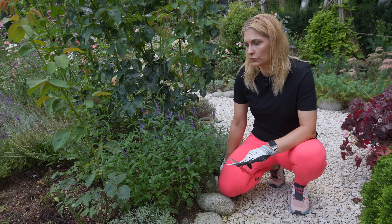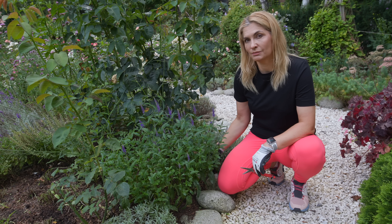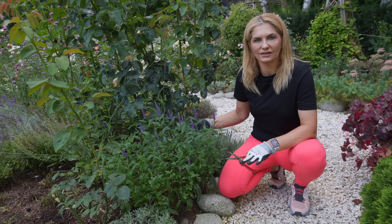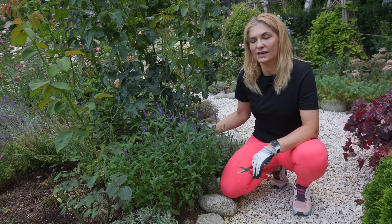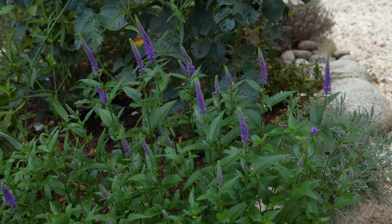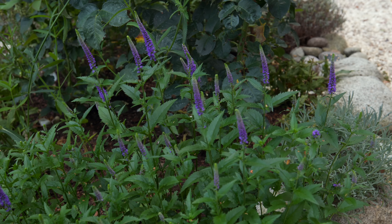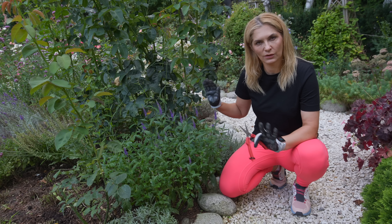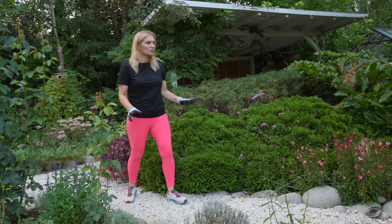When I was pruning my salvias in the last video, I had a lot of questions about veronicas — can you do the same to this perennial? My veronica was blooming in June, it looked beautiful, then the leaves started looking really ugly. I decided to do a hard prune on the veronica as well. As you can see, the new growth is beautiful, very healthy with no signs of any pests or diseases, and it started to bloom again — it looks like it's June, not the end of August. So the report is: yes, you can prune veronicas right to the ground and you will get incredible results.